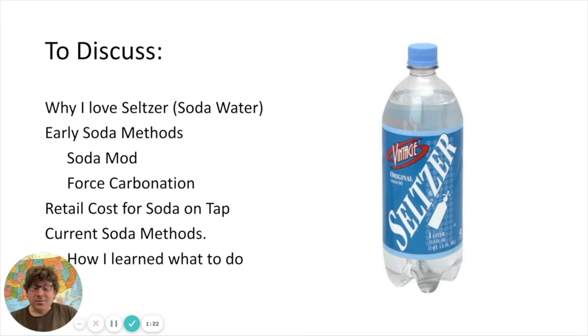Why I love seltzer: I grew up drinking seltzer, my mom loves seltzer. I don't know if it's the effervescence of the bubbles or the temperature being cool, but I just always have loved seltzer. As I got my own place, I started to think about how I could create seltzer and essentially not purchase it in cans on a regular basis.